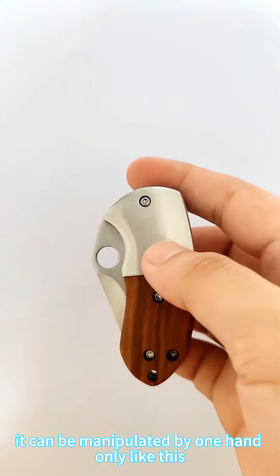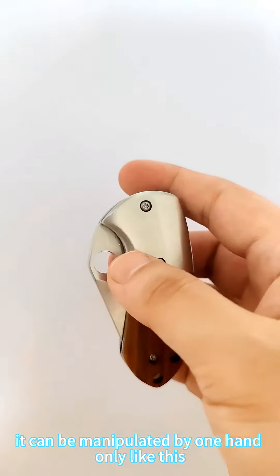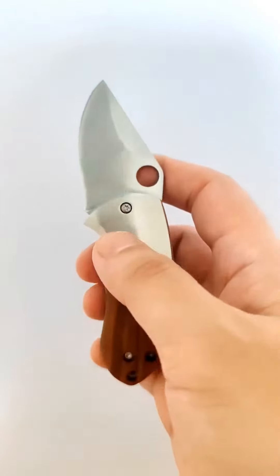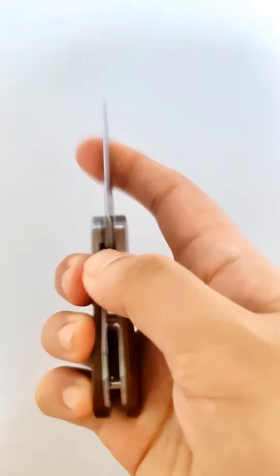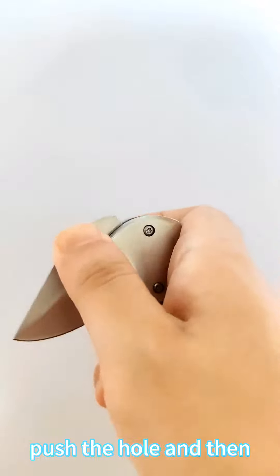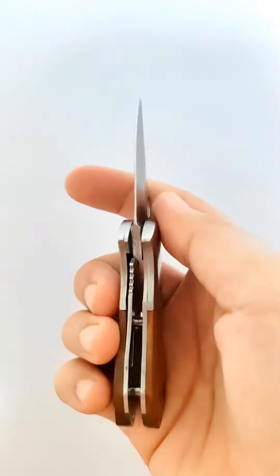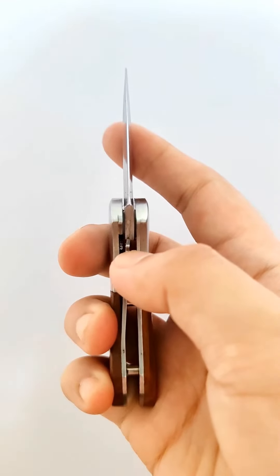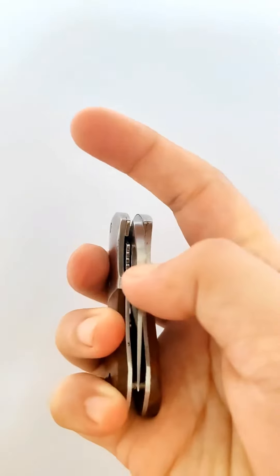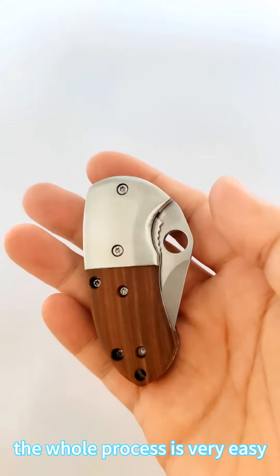It can be manipulated by one hand only, like this. It is very easy. Push the hole and then push it aside, and then done. The whole process is very easy.